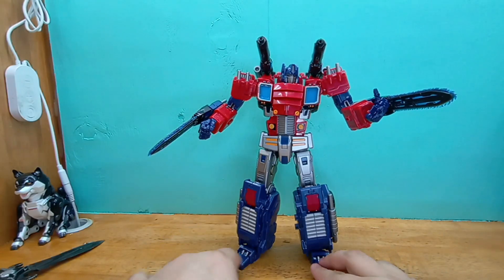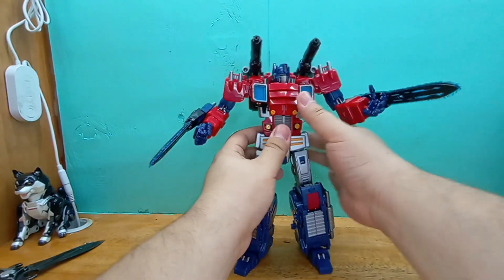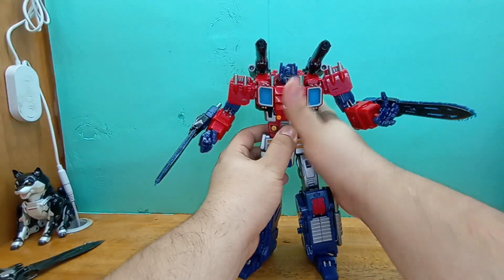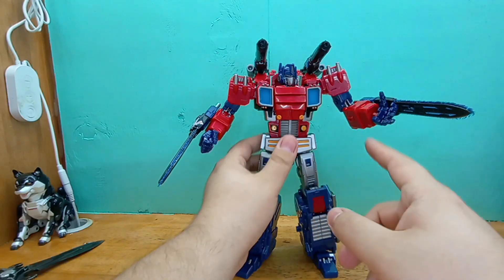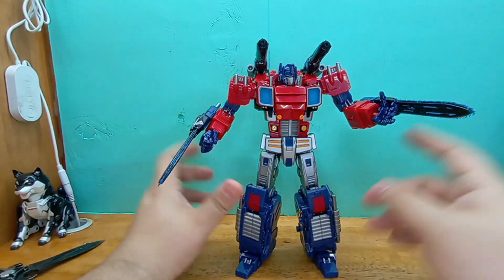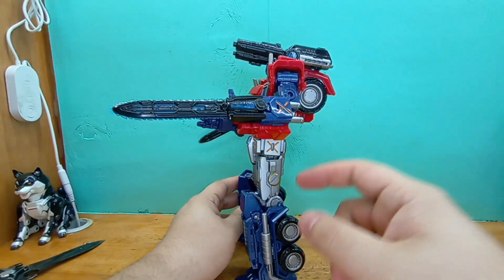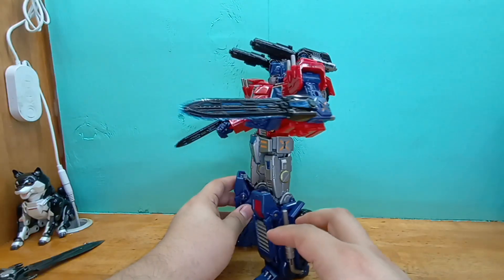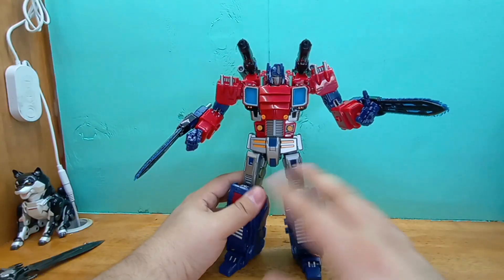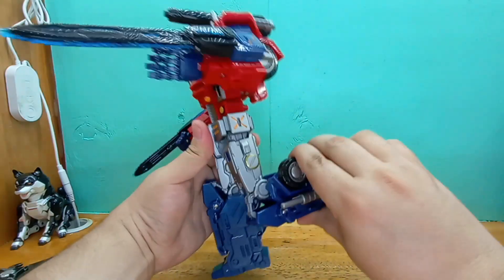As you can see, this dude — you can arm him up a lot because of all the weapons he has. He can use these in his hands, on his wrist, he can have the blades on his wrist. These things also turn into wrist-mounted cannons if you want. This dude has a fuckload of ways you can display him, which is awesome. The articulation is pretty damn good.